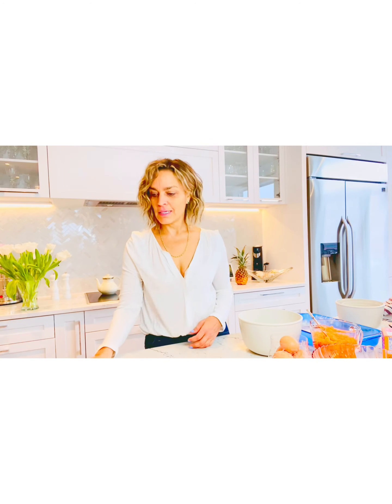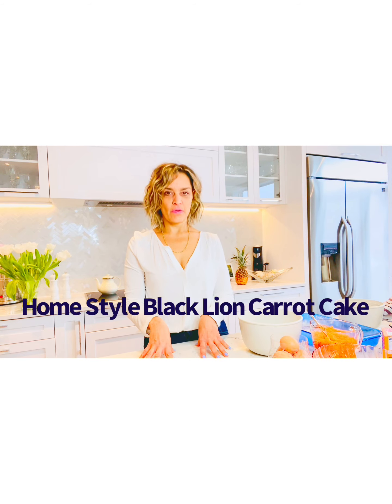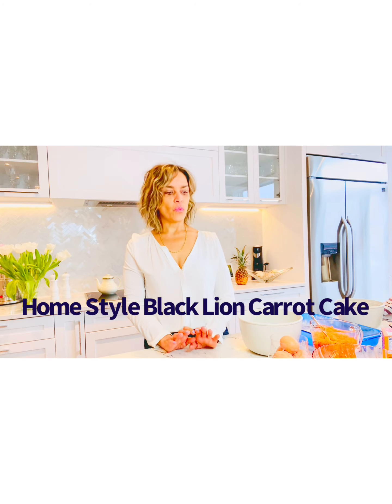The excitement is on! This week on the internet we discovered the recipe for the Homestyle Black Lions Carrot Cake. I was a very big fan of this restaurant and a very big fan of this particular carrot cake. We picked it up very often — it's just one of those easy peasy pickups that we did, and it was great to support local.